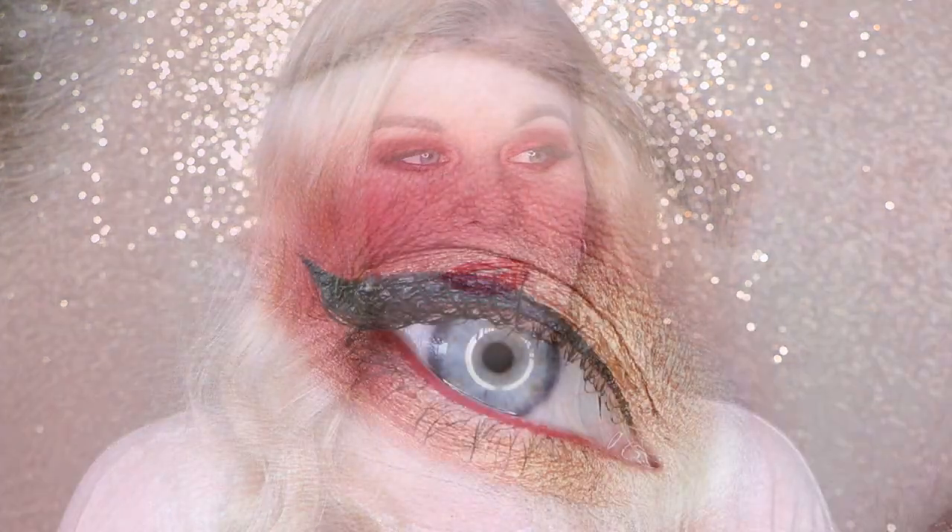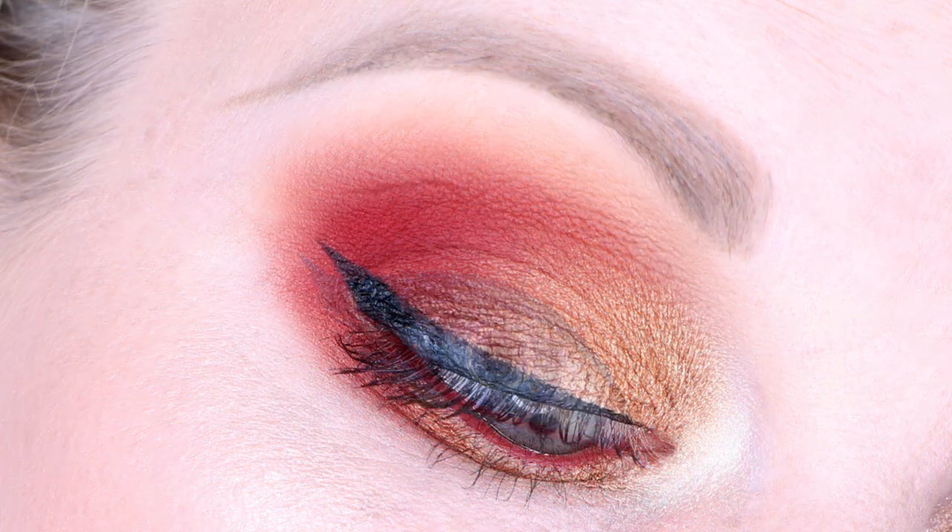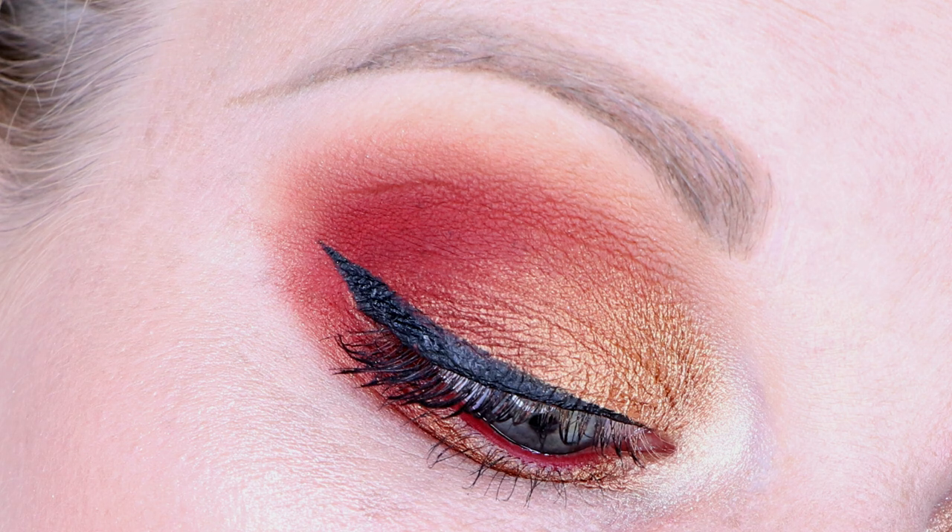For the first look I used Dada Issues through the crease, buffed out with my regular crease brush. I put Amber Lights all over the lid — so smooth and creamy. I put What's the Pointillism on the inner corner of my eye to brighten it up, and you can see how reflective that color really is. Then I have Louvre at First Sight on the outer corner, dragged through the crease.